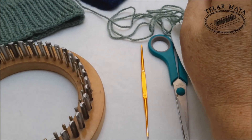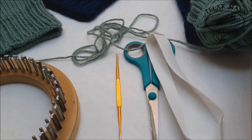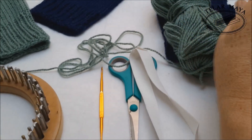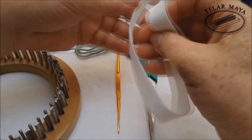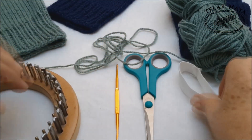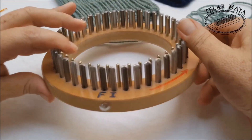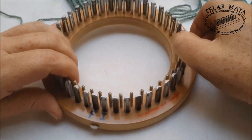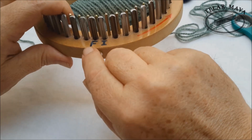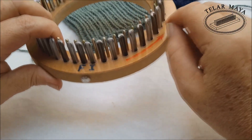Continuando con nuestro paso a paso, comenzamos con los materiales: tenemos un rollo de lana de este color, un resortico que cosimos en la máquina a plano para que nos eche de ver — puede ser también un poquito más delgado —, tijeras, aguja, y por supuesto nuestro telar circular inglés. Está marcado con una nomenclatura: una I de inicio para sacar y comenzar a tejer, una F que mantiene la hebra todo el tiempo, y una flecha que indica el sentido en que debemos tejer.